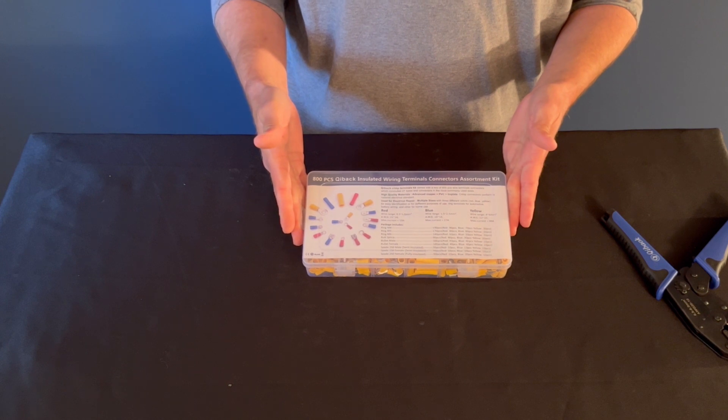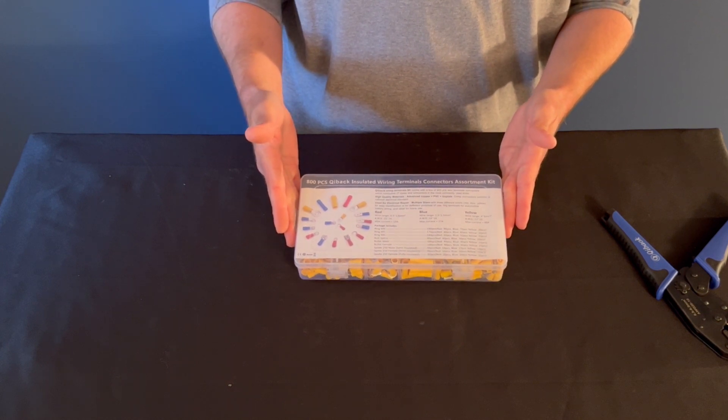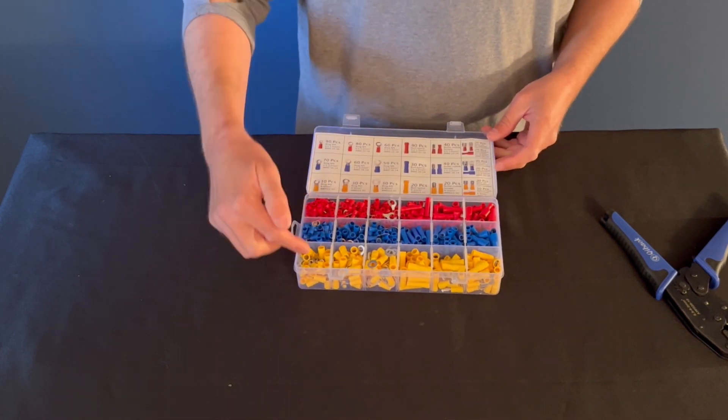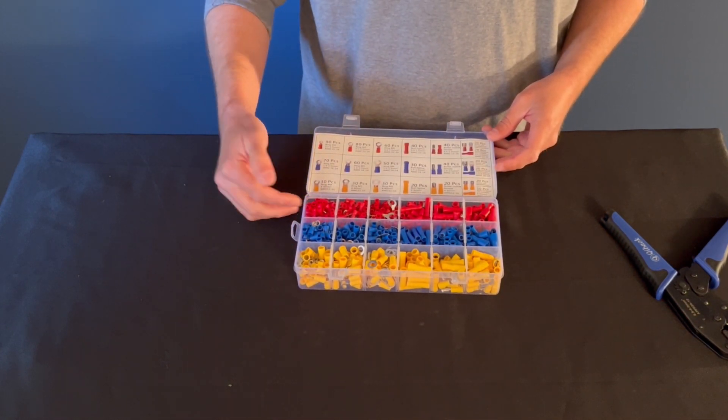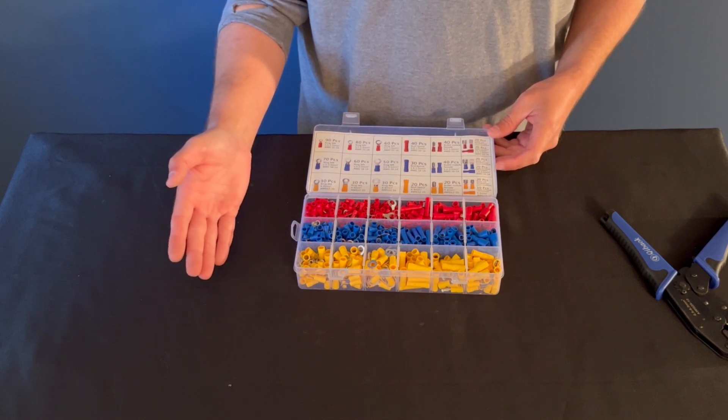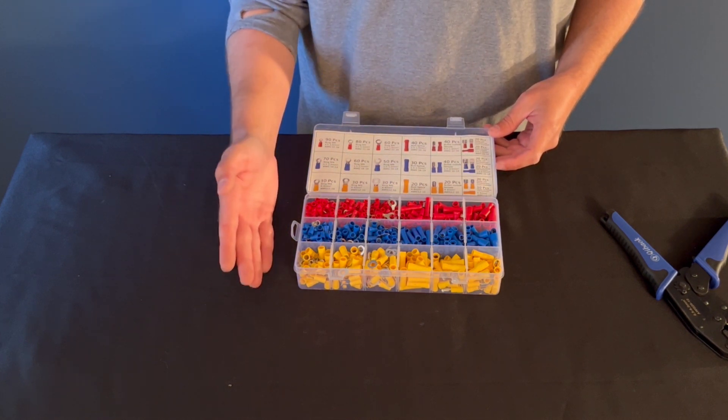As far as the crimp set — the connection set — there are 800 different pieces. It comes with different connection styles, and it comes in different sizes. You can crimp wires from 10-gauge to 22-gauge.